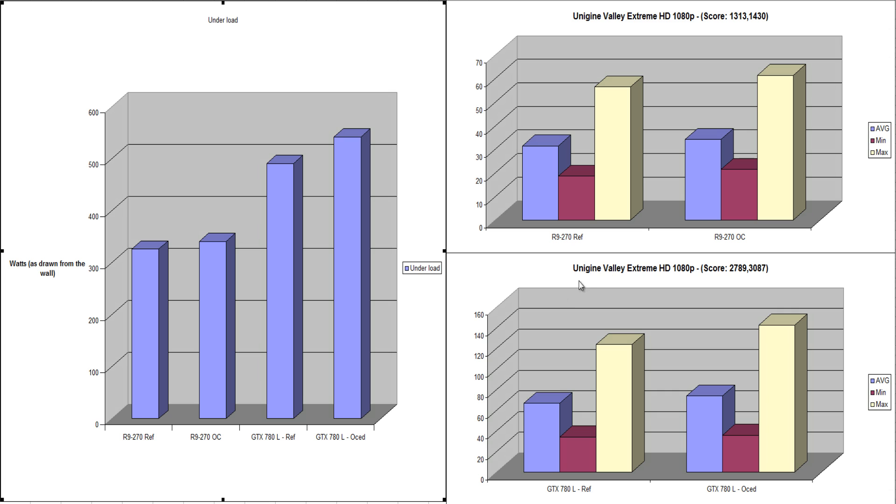Moving on to Unigine Valley scores — this benchmark is known to favor NVIDIA, so don't be too worried. In Extreme HD, the R9 270 at reference scored 1313 with an average FPS of 31.4. Overclocked, it scored 1430 with an average FPS of 34.2 — the overclock scaled in a pretty much straight linear line, which was really good.